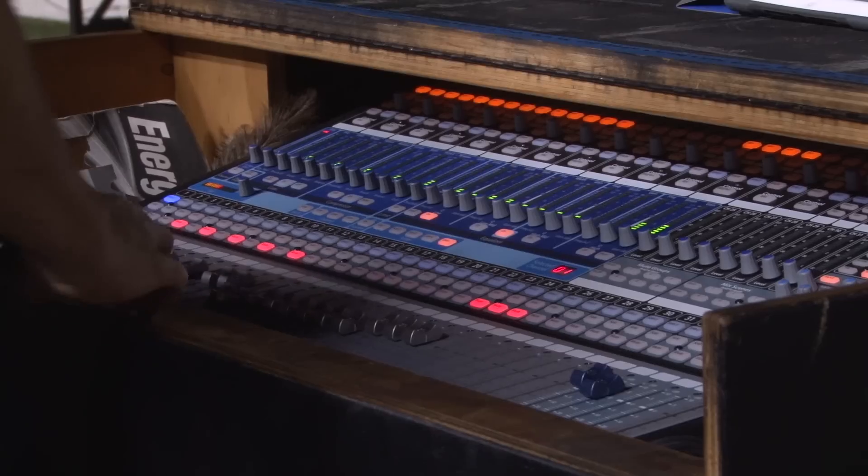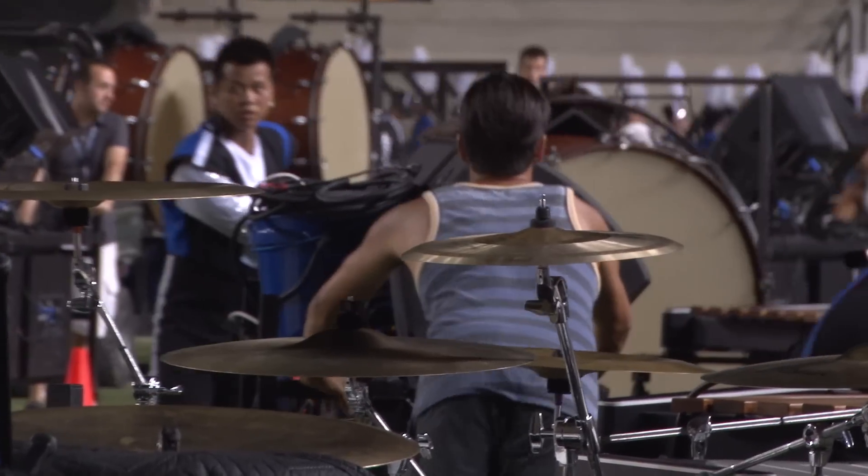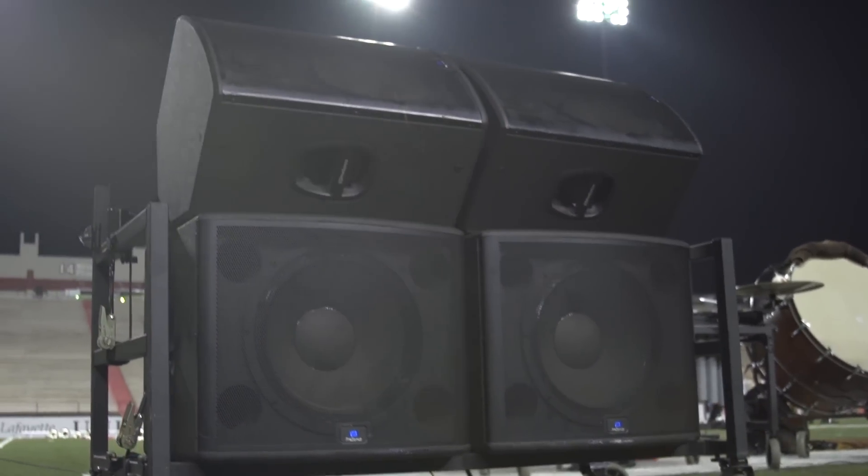When you set up on the field, you want to make sure that your mixer is absolutely muted before you start plugging and unplugging microphones, because you're going to hear pops from the speakers.